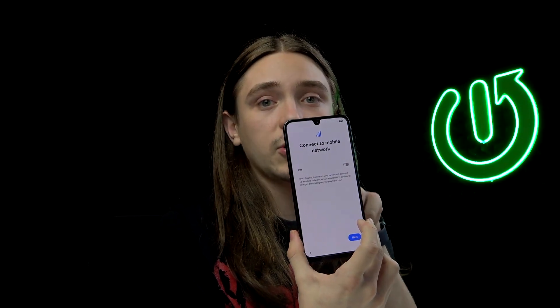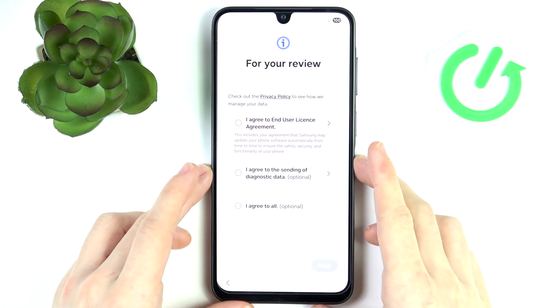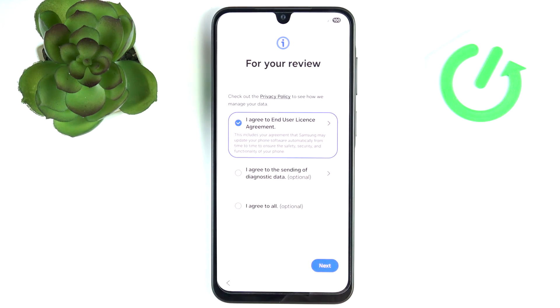I'm going to click on OK. It also asks you if you want to connect to the mobile network, so if you do, turn that on. I'm not going to use a SIM card. Then here you need to agree to the end user license agreement; the diagnostic data is optional.